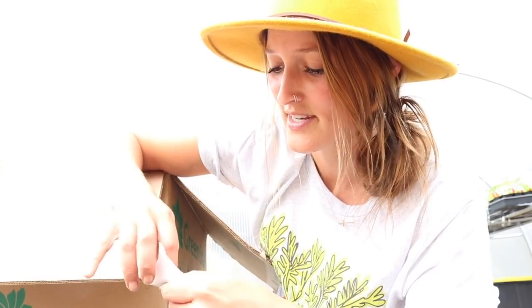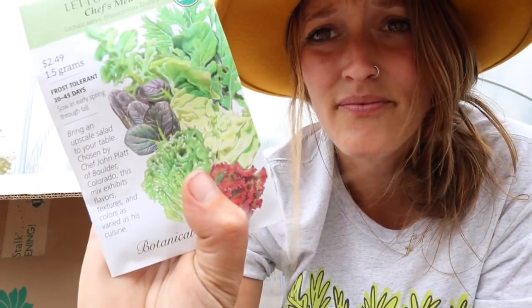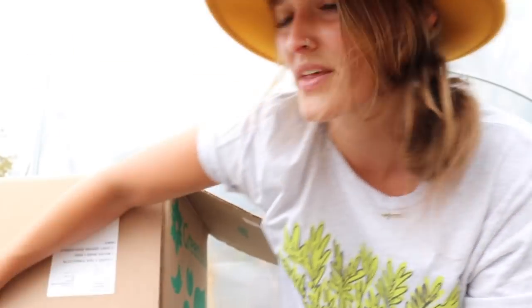They sent me the leafy green seed bundle, which is really cool. They sent some of my favorite seeds from Botanical Interest — some dino kale, some Bloomsdale spinach, chef's medley, arugula, red Russian kale, and butter crunch lettuce. That's really cool because I didn't buy enough starts to fill everything. So I'll definitely go through and plant the arugula and the chef's medley. I have a lot of spinach already. I don't have any dino kale started, so that'll be nice.